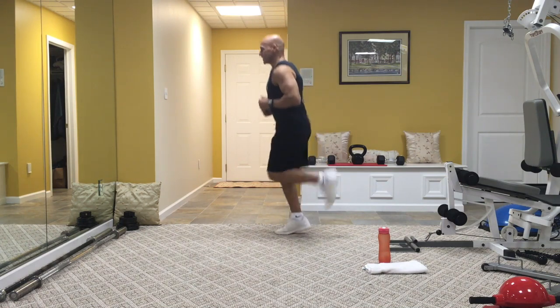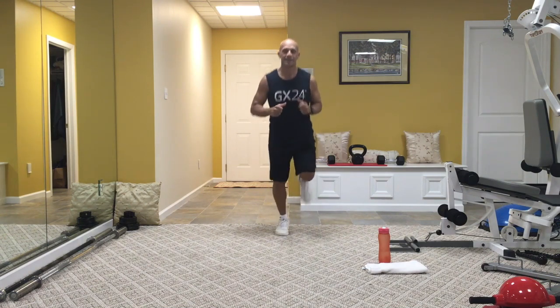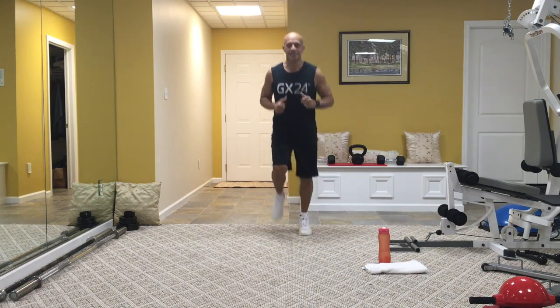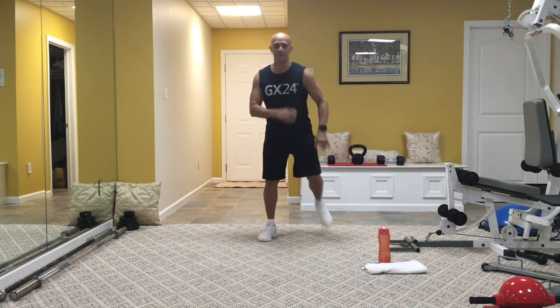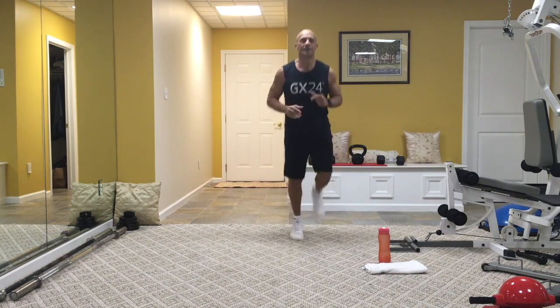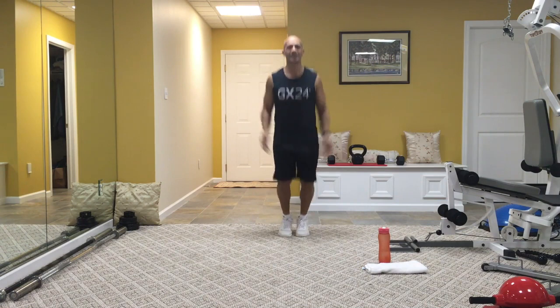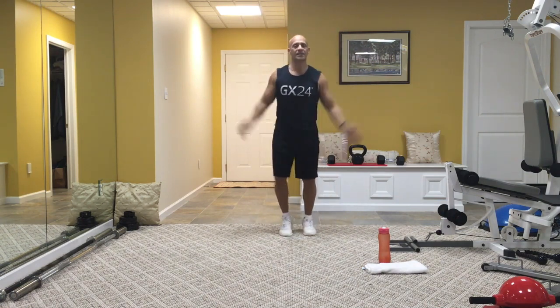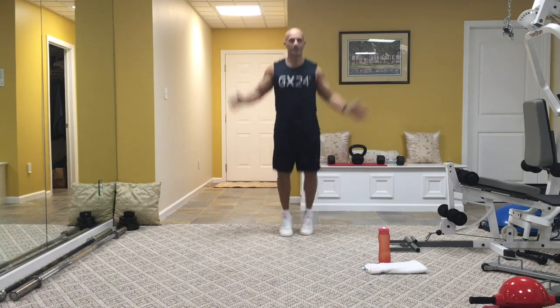Let's kick ourselves in the butt — get the heels to the backside right here. Nice, easy control. You can just step one foot at a time if you need to. From here, let's get those jumping jacks going right here, nice and easy. Option is just to step one at a time out to the side. Get the arms up again.